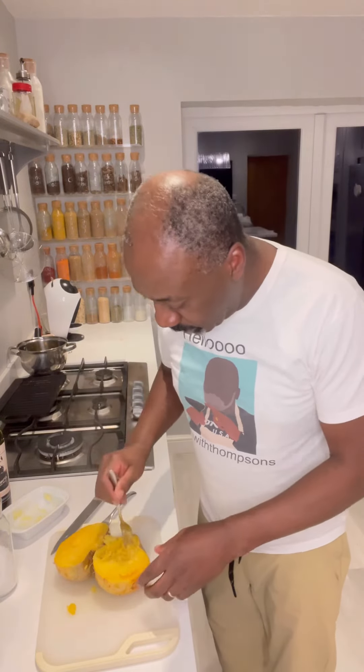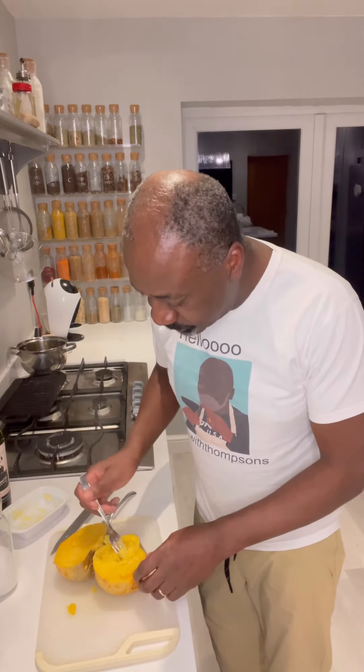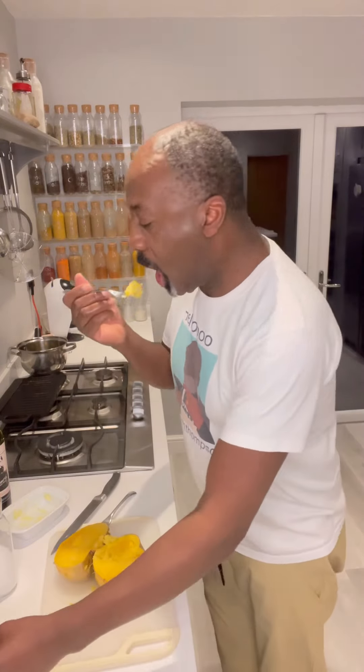Obviously your time is going to depend on your microwave — mine's crap so it took a bit longer. But that is lovely. Cheers, and a Merry Christmas to everybody!